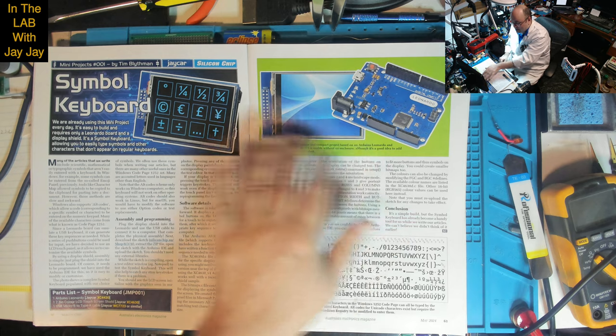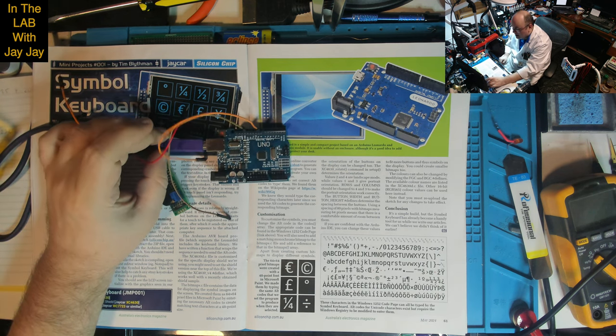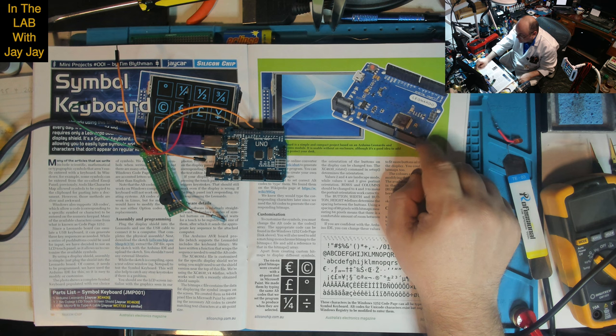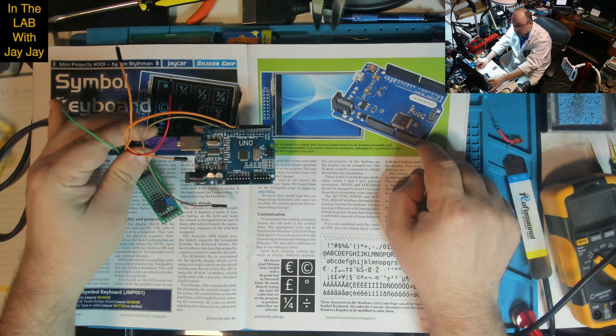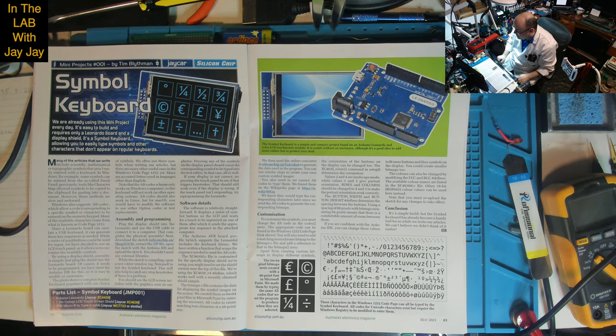For the symbol keyboard project I'll need to get a Leonardo - right now I only have a Uno. The ones from Jaycar are called Duinotech, not original Arduinos - they're compatible knockoffs, and that's what mine is too. Usually they work fine and are pretty compatible.